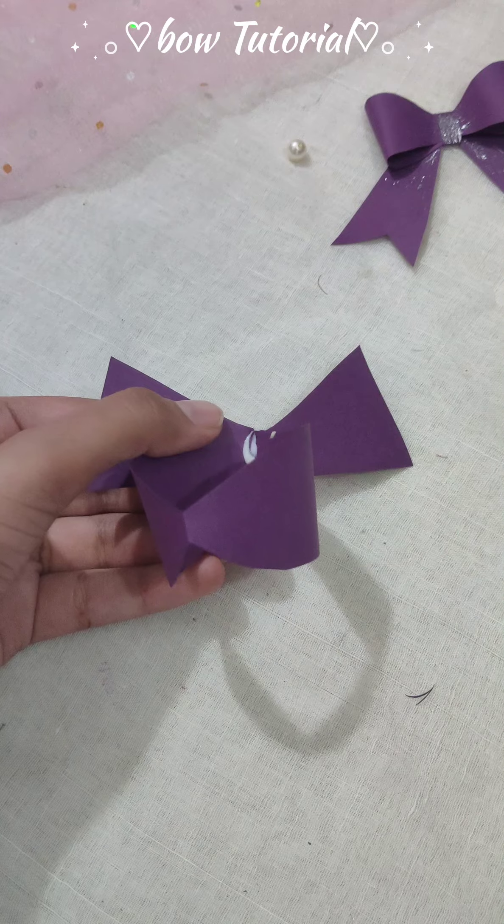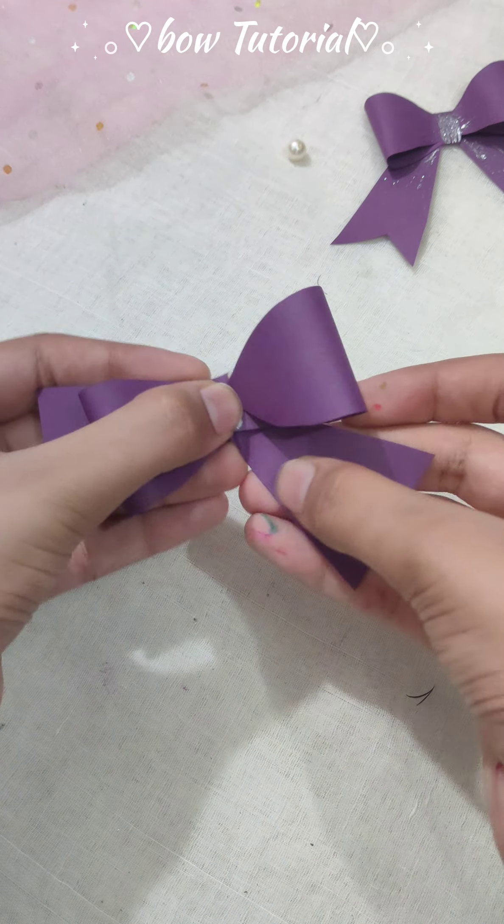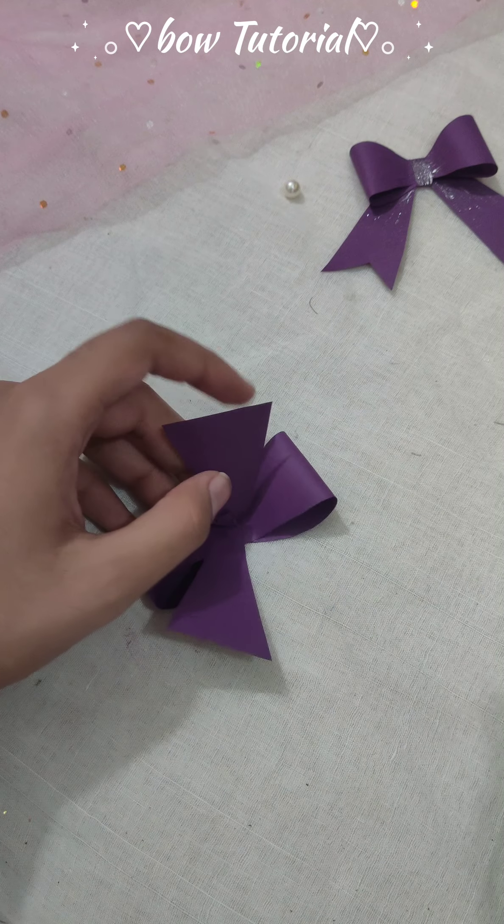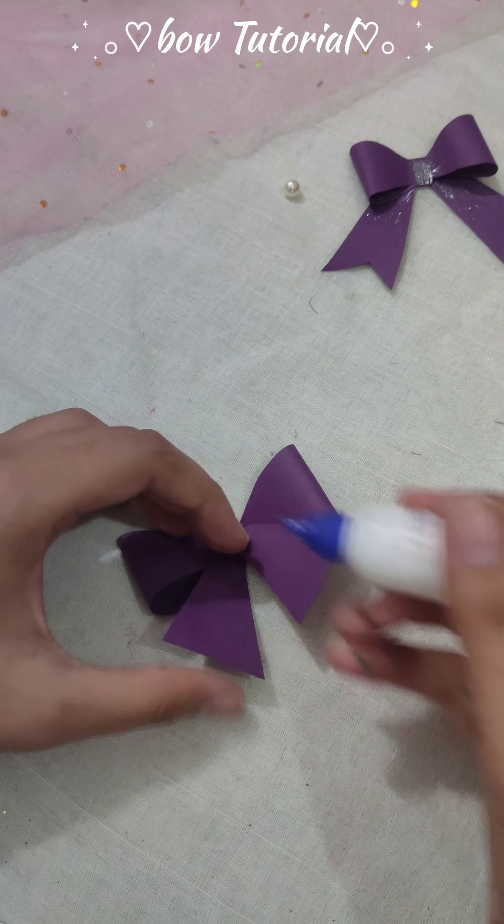It's time to glue. Now bend the edges of both sides to give it a bow look, and glue these as well.